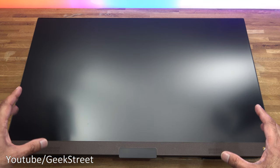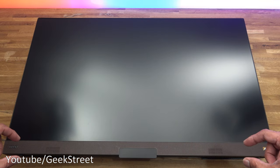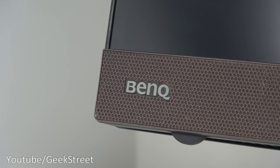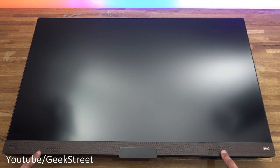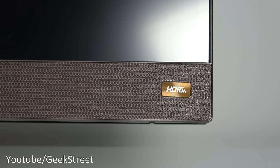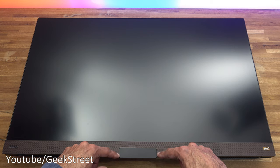Taking a look at the monitor itself, you've got a thin bezel on three sides. The bottom area has a thicker bezel. Some people call it a bronze finish but it's really more of a brown finish along the bottom. You can see the two speakers located either side, a BenQ logo, and a logo saying HDRI.